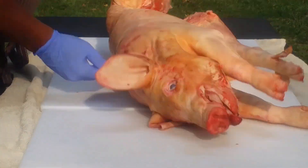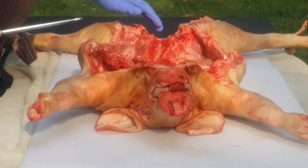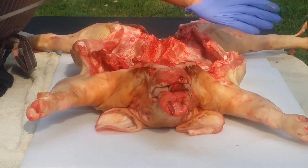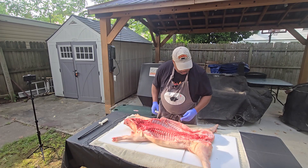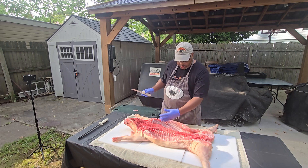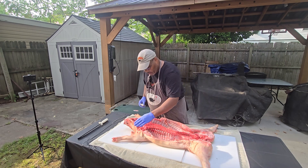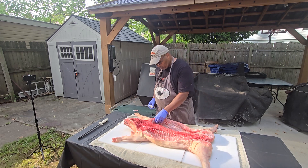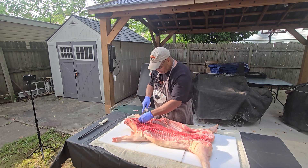Alright y'all, here is my suckling pig. I'm going to go ahead and flip it over. Central Meats split the spine for me to make it easier to manage, and they already did a pretty good job of cleaning it up for the most part. But I see a couple of things I want to get rid of — some glands and stuff that don't look too good. I'm going to trim out the hams and expose some of that so when I do my injection it'll be good to go.